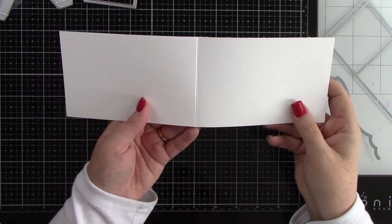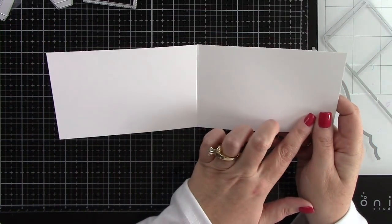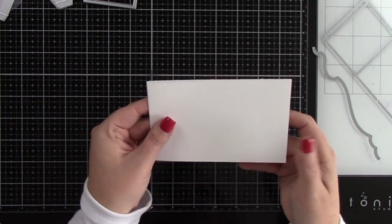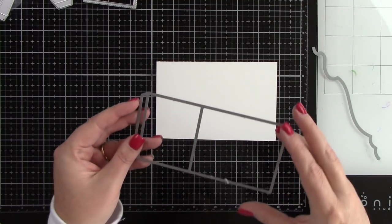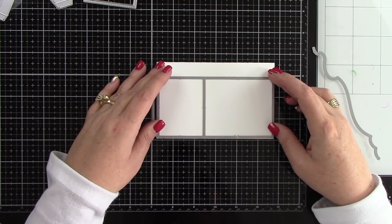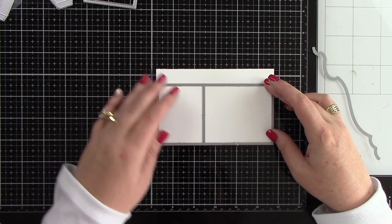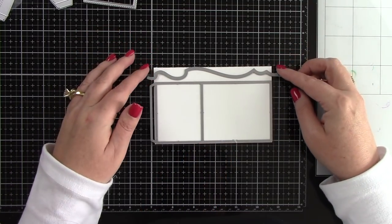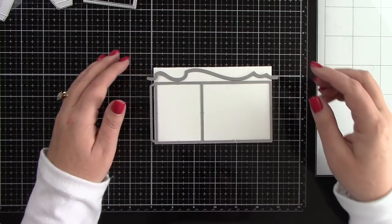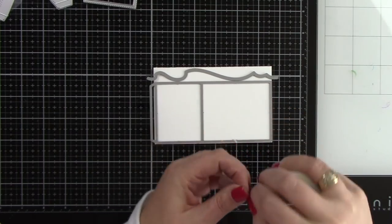I'm starting with a piece of white cardstock cut to three and a half by eleven inches, and I'm going to score that right down the center. This is our card base that we will be putting the shadow box die into. Here is the shadow box die and I'm just going to line this up at the bottom of my card base because I want to add waves to the top.